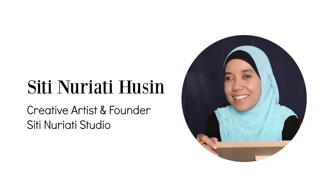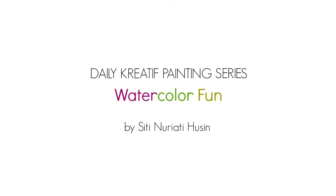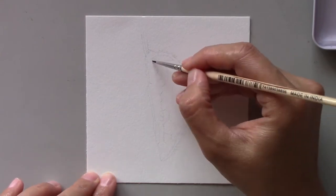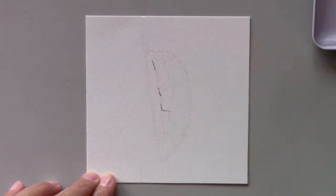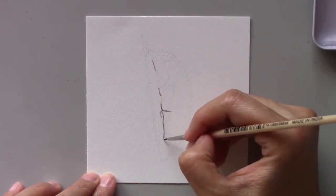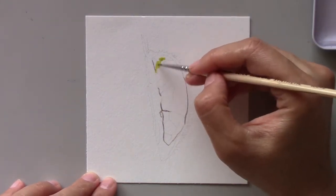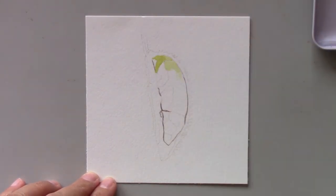Hi there, Siti Nurati Hussein here. Welcome to day 77 of the daily creative painting series Watercolor Fun. Have you ever eaten a durian before? Today's painting introduces you to one of the most popular fruits in Malaysia — durian, also known as the king of all fruits.